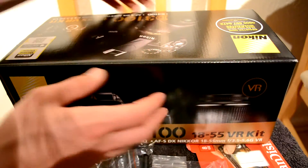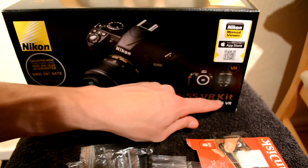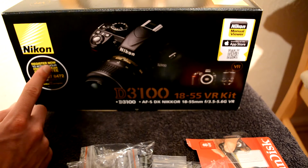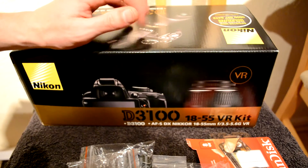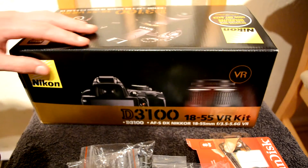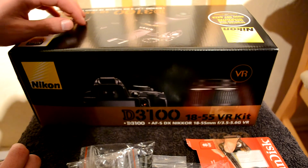So there you have it — that is the Nikon D3100, 18-55mm VR kit. It's pretty sweet because it's got its very own guarantee. I really like this camera already, and its quality is absolutely superb.